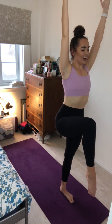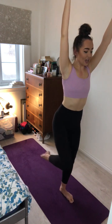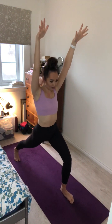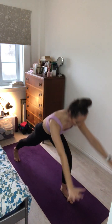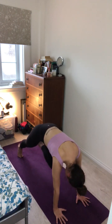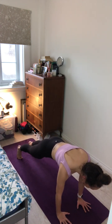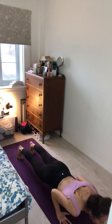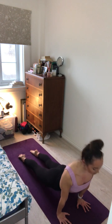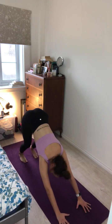Inhale here and exhale. One more inhale and exhale. Step the right foot back for a high crescent lunge. Inhale and exhale. Plant the hands onto the mat, framing the left foot. Inhale, step the left foot back for plank pose. And exhale, pull the heart forward, lowering through chaturanga. Inhale, roll forward over the toes, pushing up for upward facing dog. And exhale, lift the hips up and back for downward facing dog. Well done everyone, that was a tough one.